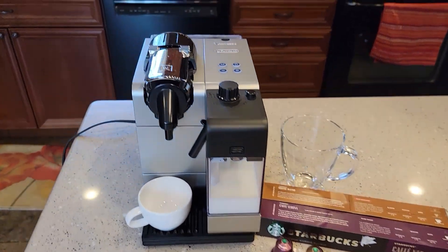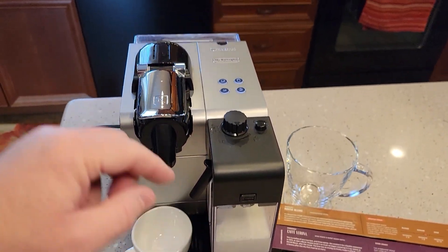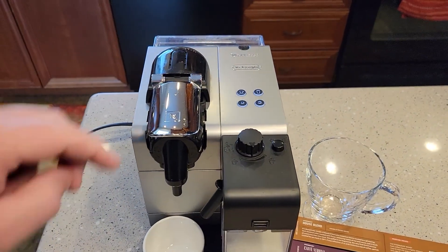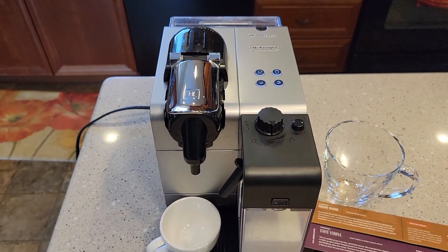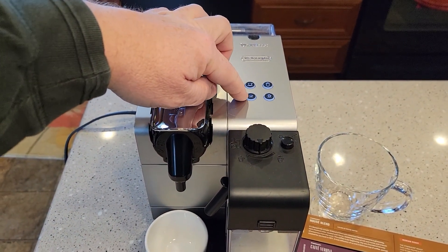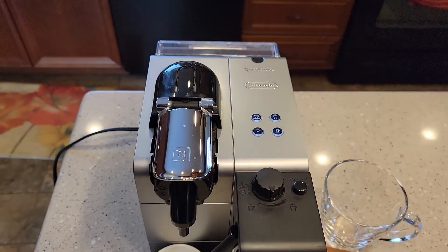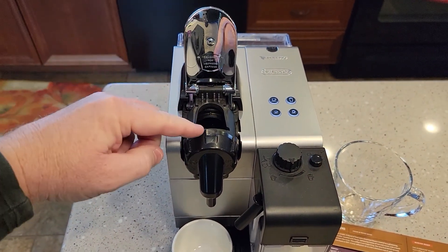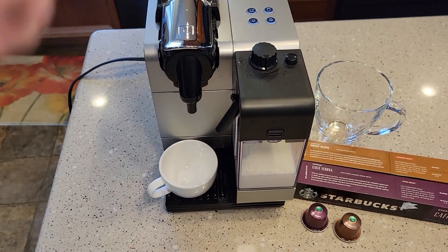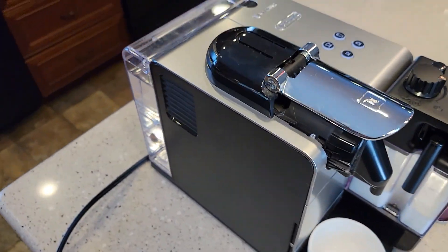This is the DeLonghi machine and it's got a milk frother — that's a really nice feature. It's got basically two settings, a small and a large, but they call it a Lungo, which is the big one, and the Espresso is the smaller one. That's what those buttons look like. There's a handle — this is where we put the pods. The frothed milk comes out here. This thing works really well and it takes up a really small footprint.